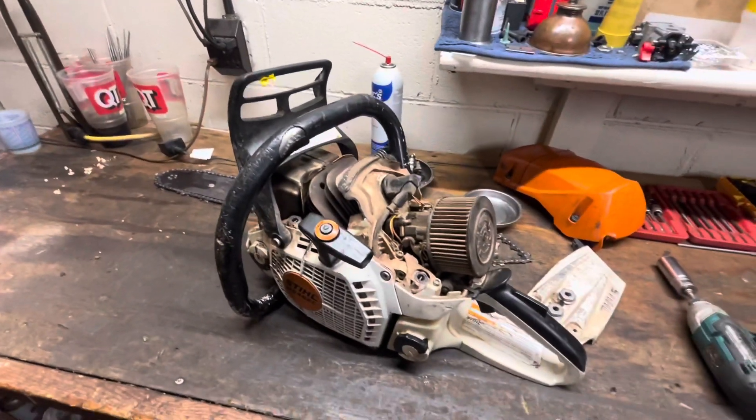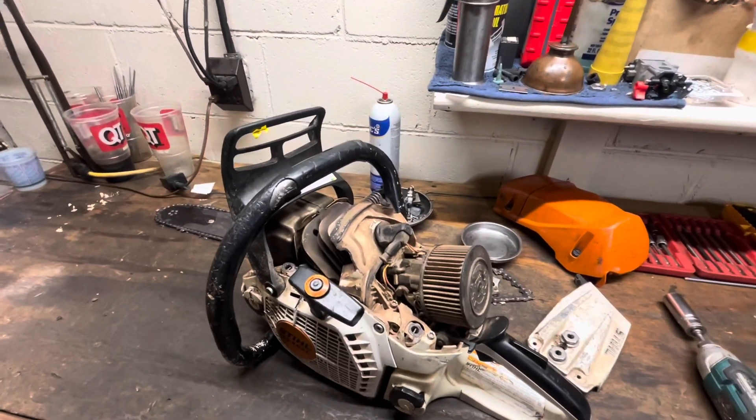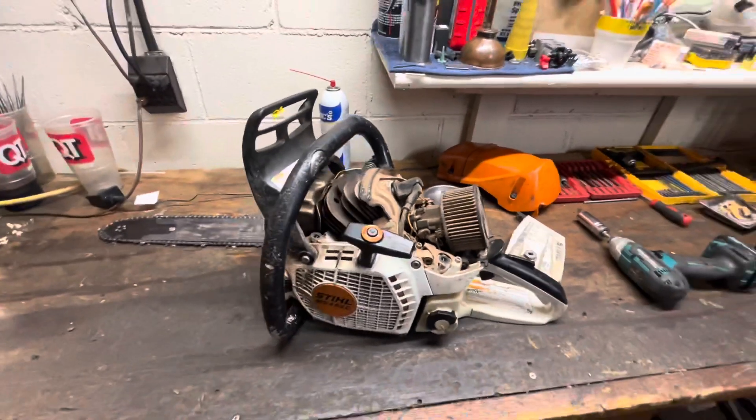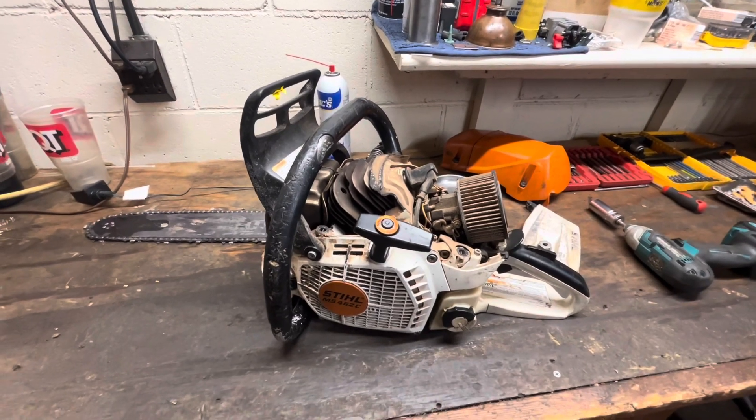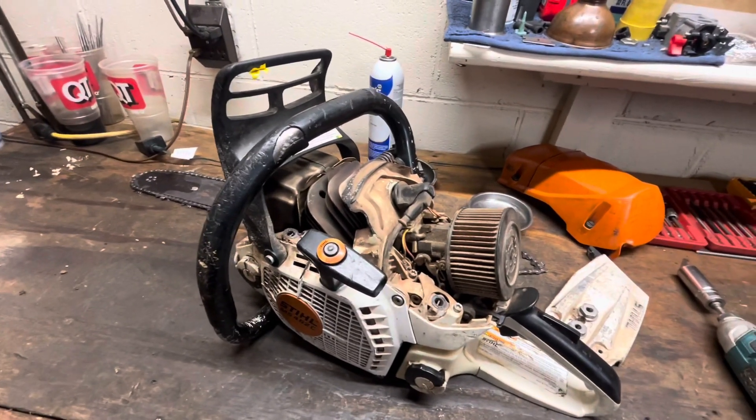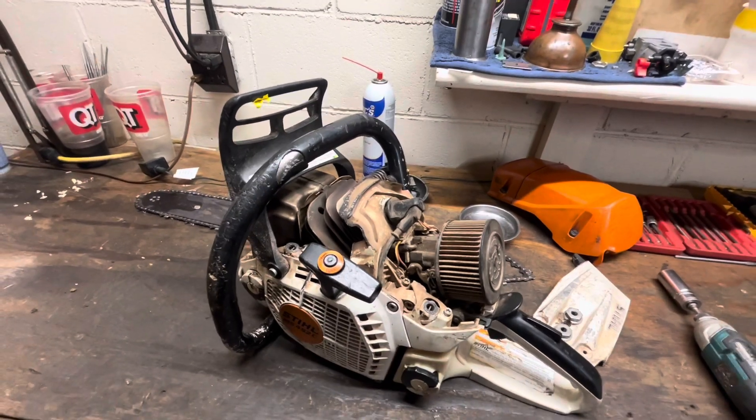This particular company ran Ultra for quite some time until I got them switched over, and they run the original steel orange bottle at 50 to 1, so we'll actually be able to take a peek inside and see how things have cleaned up.